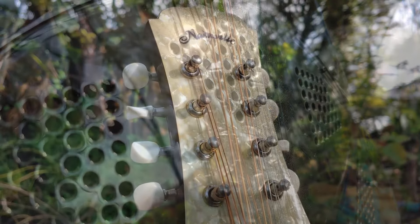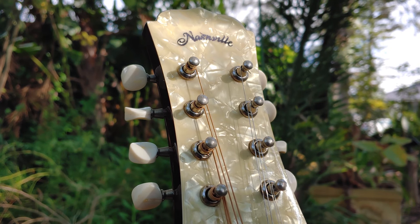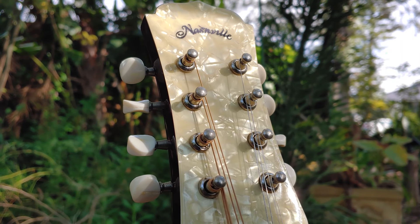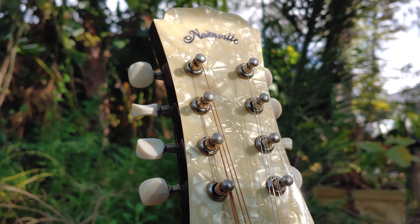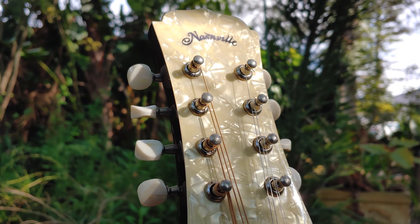This instrument has a bright and vibrant voice with great projection. This makes it ideal for playing in jams, especially outdoors. It has pronounced warm mids and very bright highs, but it's quite weak in the lower register.